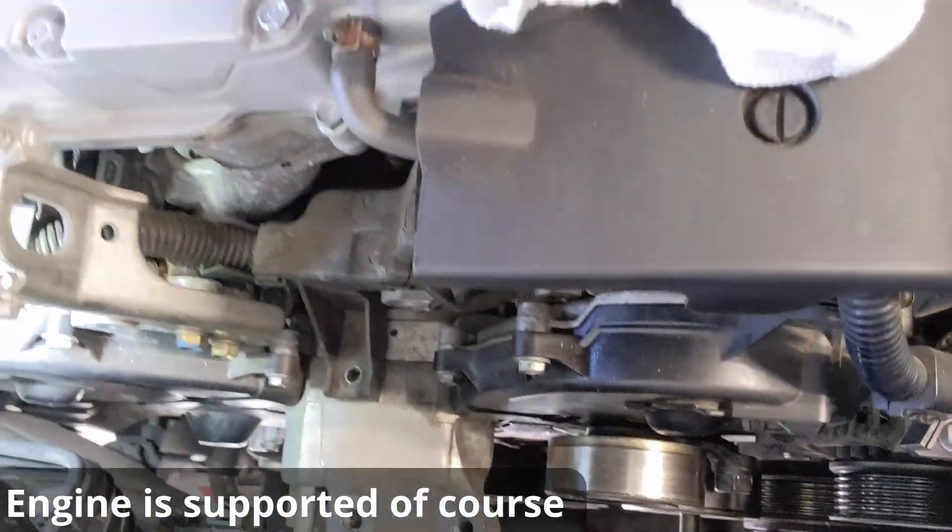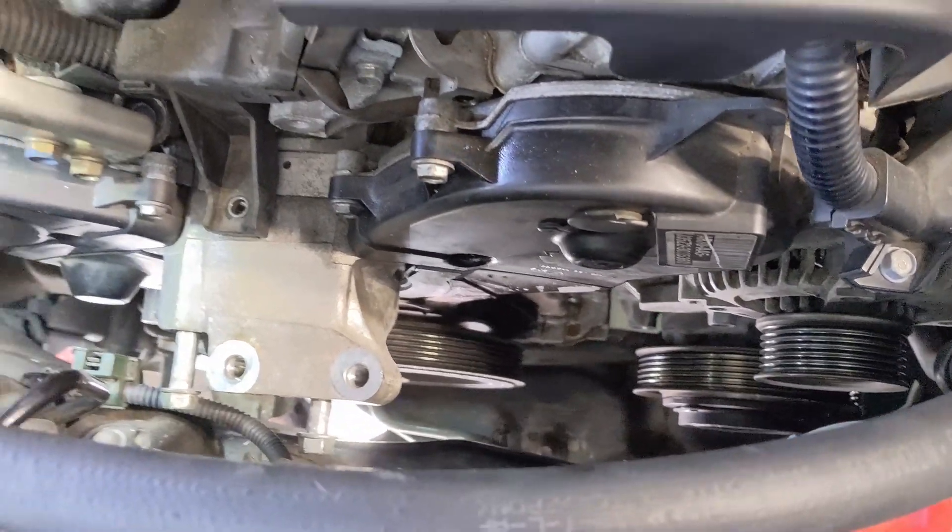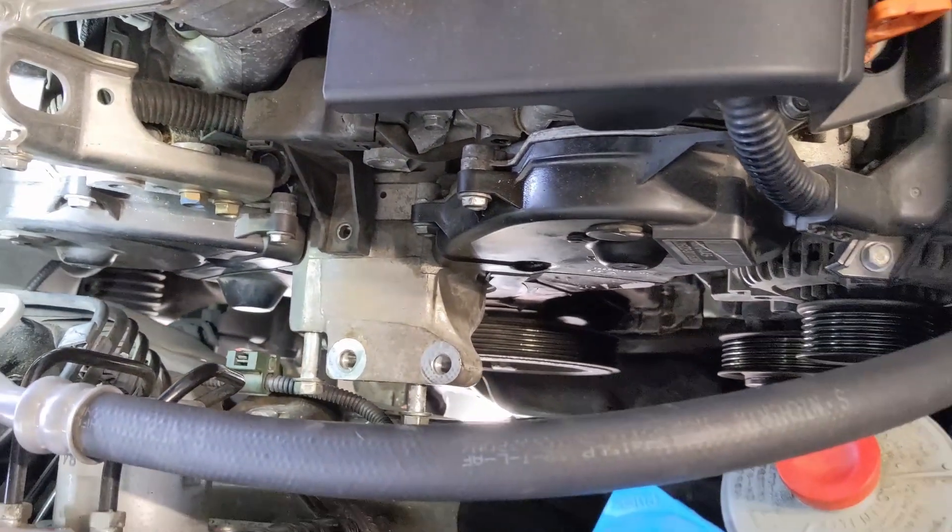After moving the tensioner, I can remove my timing belt covers and the rest of this engine mount that's already loose. I already have my power steering pump out of the way. With the serpentine belt tensioner removed, we're getting a lot more room to work here now.